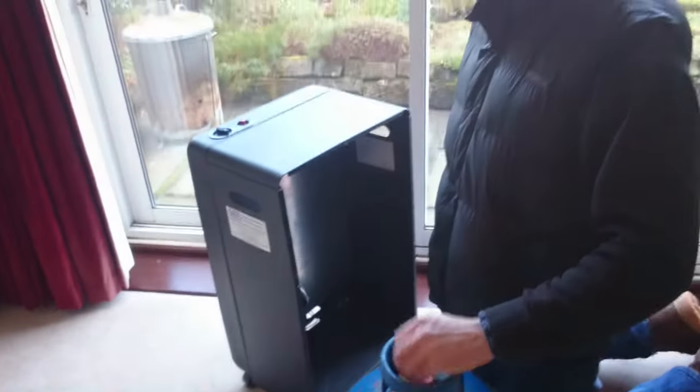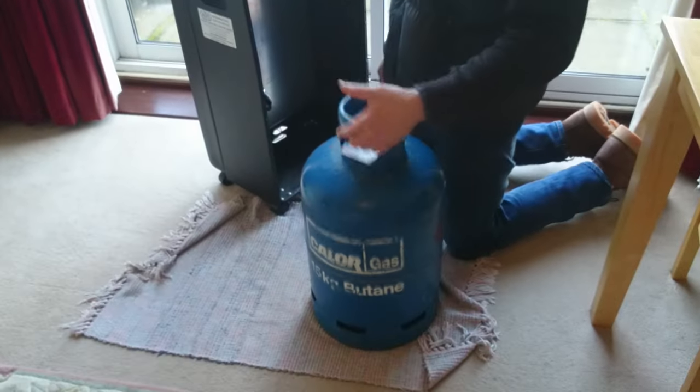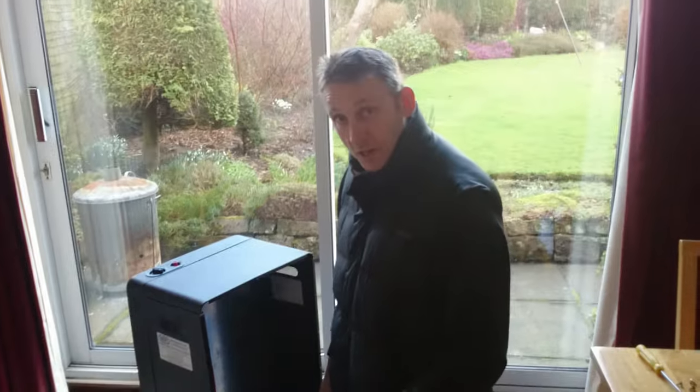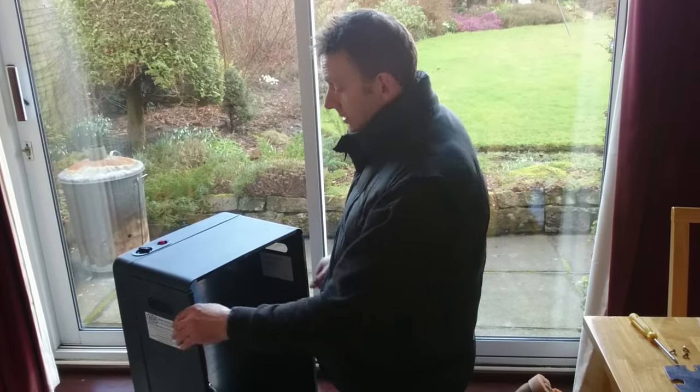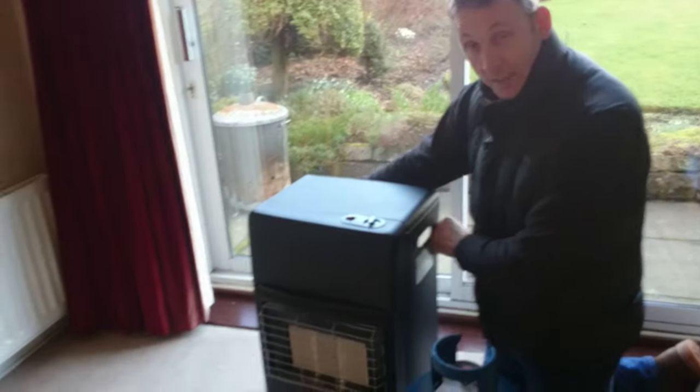Hi YouTube, and today we're looking at gas bottles and fitting gas bottles. We all know about the safety aspect of colour gas, so I'm going to run through today what you want to be looking for when fitting a gas bottle to the back of your portable gas fire.